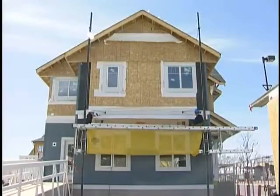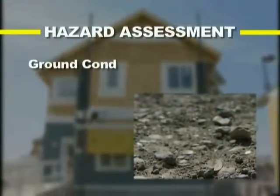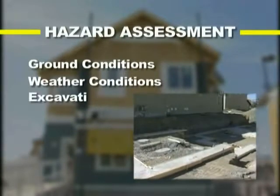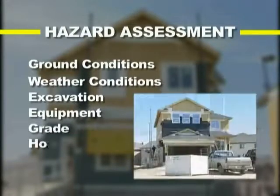When assessing a work site for potential hazards, keep your eyes and ears open for the following items: ground conditions, weather conditions, excavation, equipment, grade, and housekeeping.